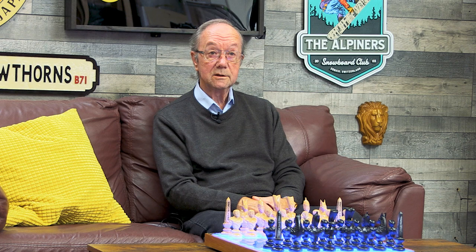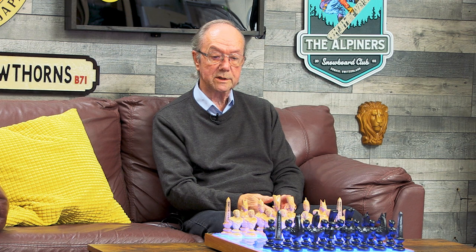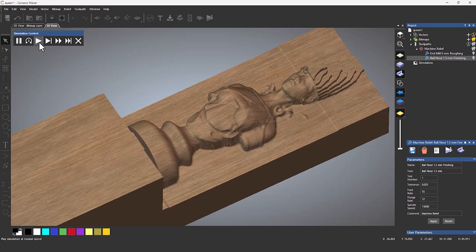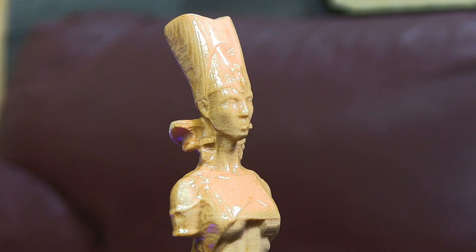Once you close the Paste 3D window you move on to the toolpaths. Once I'd worked out how to manipulate the 3D STL file within the Paste 3D window, it became easier the more I did. The theme of the chess set was simply one I found online — there are hundreds of chess sets on the internet and this one was free to download. I just love the theme of the Egyptian figures.